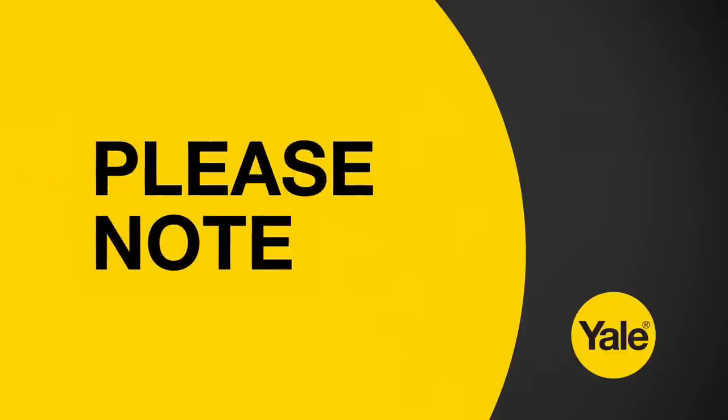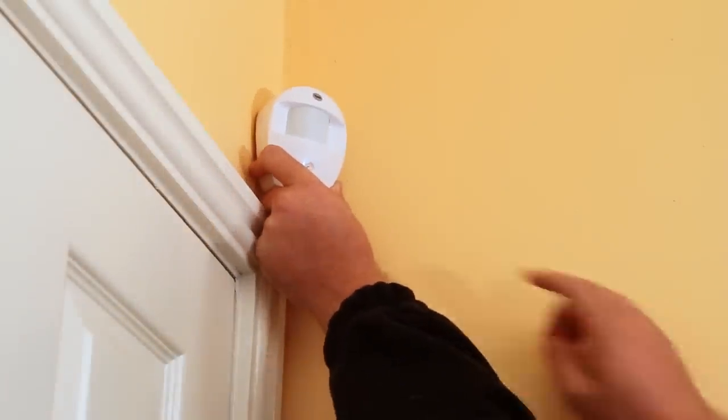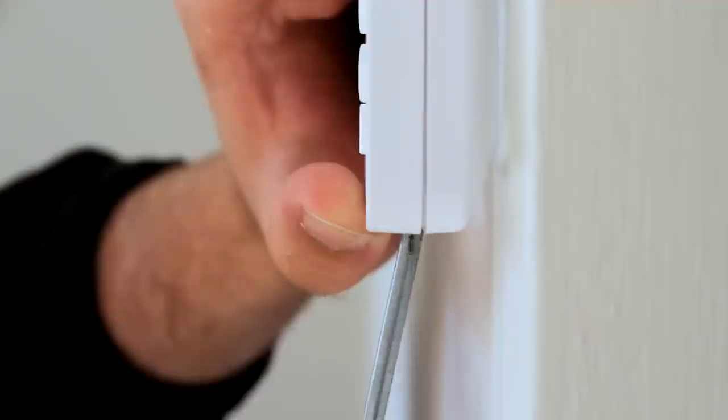Please note, the fault light may show and a beep may be heard periodically from the control panel. You can ignore this until you have finished mounting all components. Now that the siren is mounted and you are happy that all your components can communicate with the control panel, mount them in the desired locations.